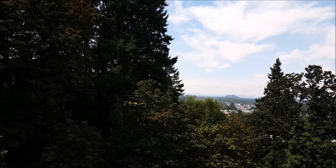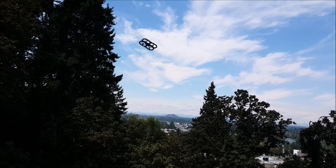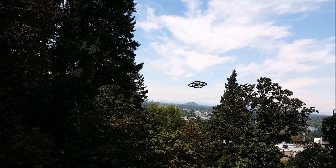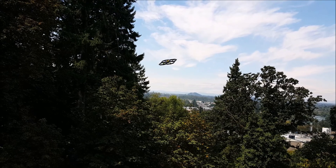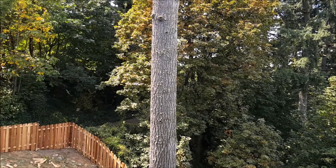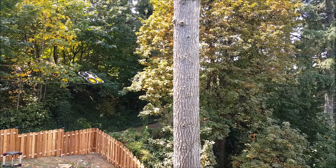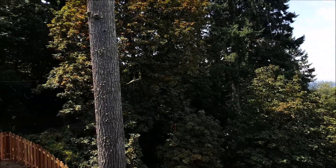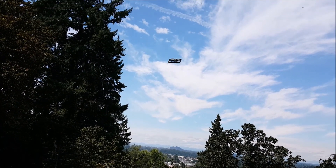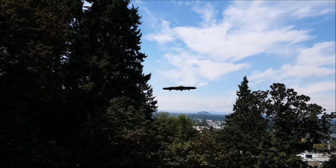I don't know what to do with this thing out here; I'm gonna have to take it somewhere a little bit more open. I don't know what to do. This flips really good for a big foam-covered quad.